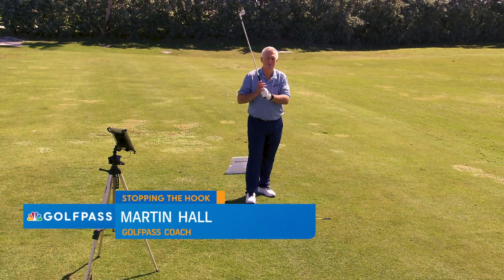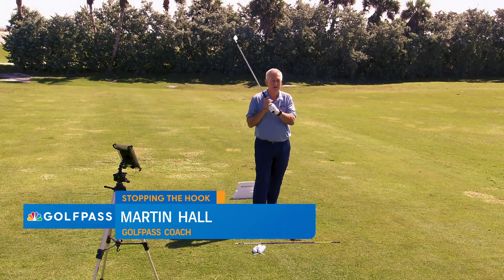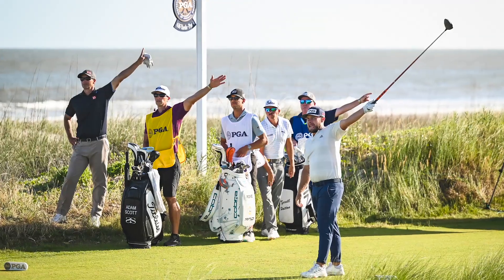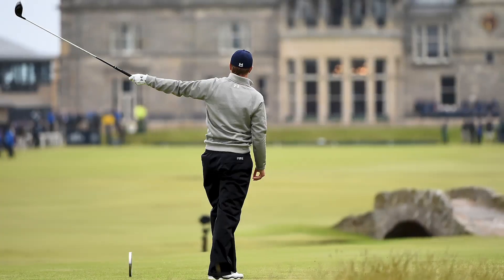Hello Golf Pass. Martin Hall coming to you from the beautiful Palm Beach Par 3, where hitting good accurate irons is essential if you want to score low. Now I talk a lot about slicing when I do these tips, but people hook the golf ball — make no mistake. Typically better players tend to hook the golf ball.